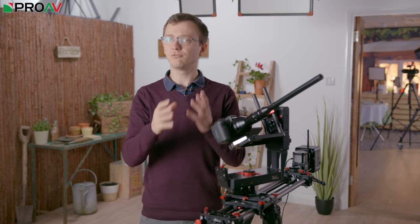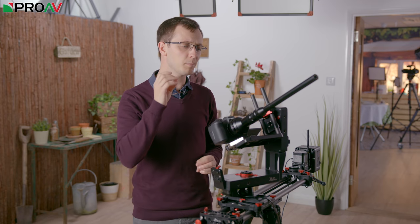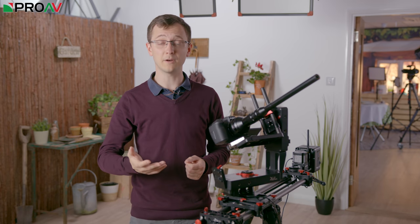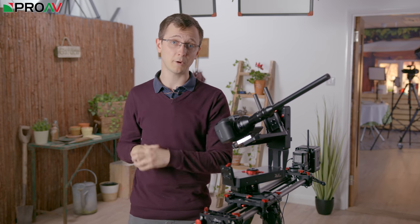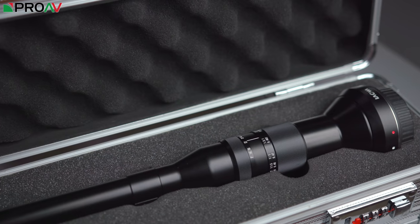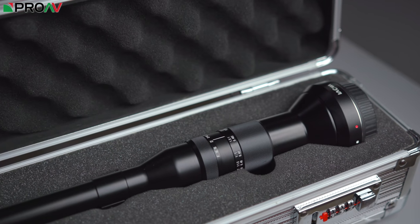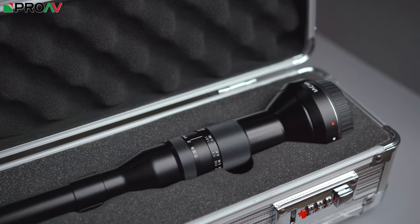Basically if you're involved in any sort of macro work, a probe lens like this is really worth considering because it does give you much more creative options in terms of how you can show your macro subject. Probe lenses are not something that's new at all — they've been around for many years, but they've always been really quite expensive, prohibitively so. The most common high-end probe lenses on the market for macro work cost nearly as much to rent per day as this lens costs to buy outright. That's why this lens has had so much interest and why it's opening up so many creative possibilities for so many customers.